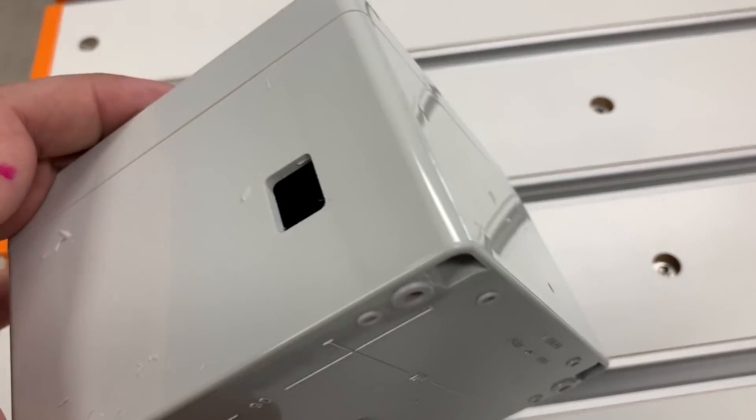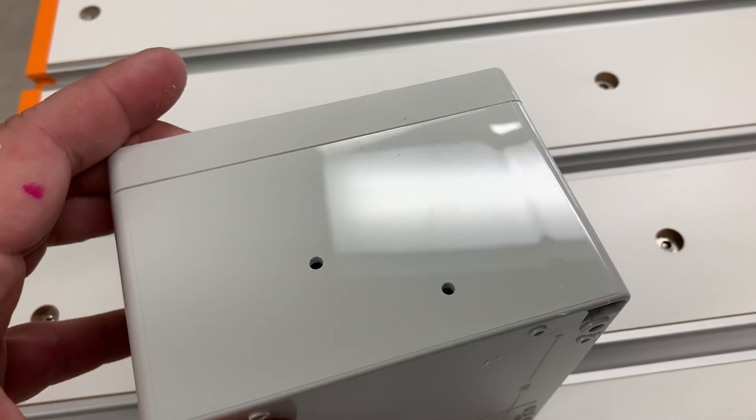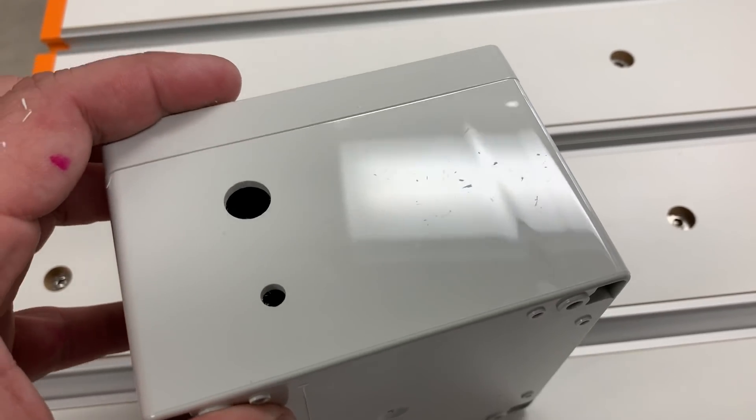I have these plastic boxes that I need to machine on all four sides, and I'm looking for a way to automate this using a fourth axis and a custom vacuum fixture.